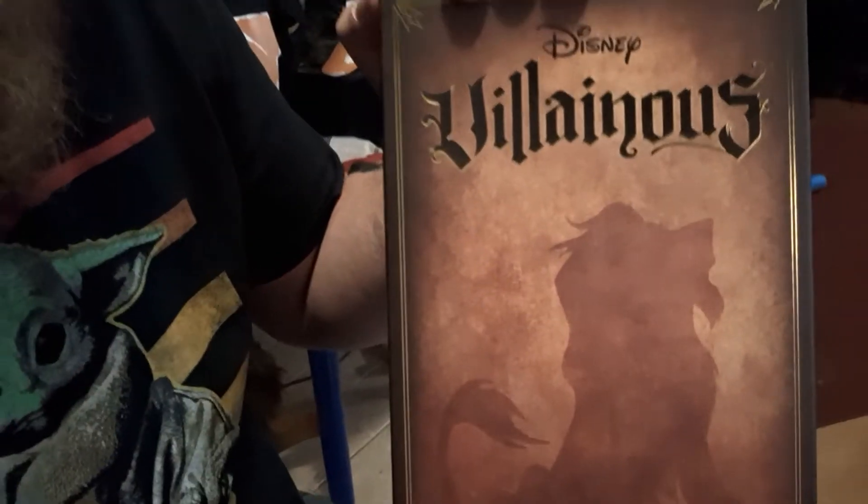Tonight, we won't be working on anything because we'll be playing Disney's Villainous. This is the Evil Comes Prepared pack — it's got Rattigan, Scar, and Yzma. So that's what we're going to be playing tonight. There's no work tonight. And I'll get back to y'all later. Have a fun one. Thank you.